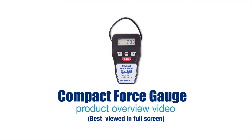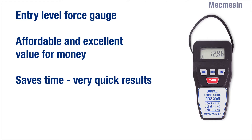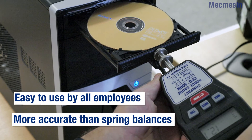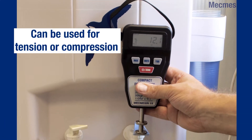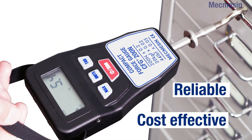The compact force gauge, the CFG Plus, is Mecmesson's pocket-sized, lightweight and low-cost force gauge designed for elementary tension and compression measurement. The CFG Plus provides a simple digital alternative to traditional analogue spring balances. It is ideal for users with a limited budget who only measure on an occasional basis for non-critical applications.